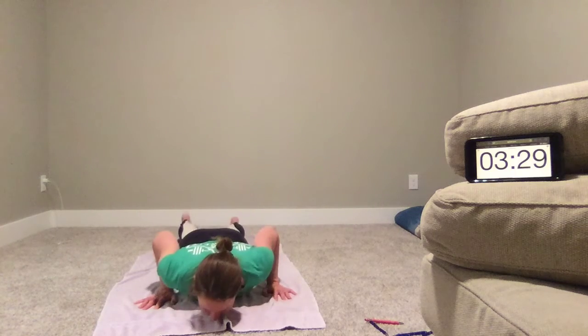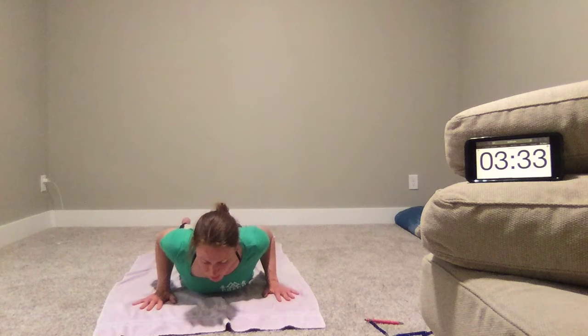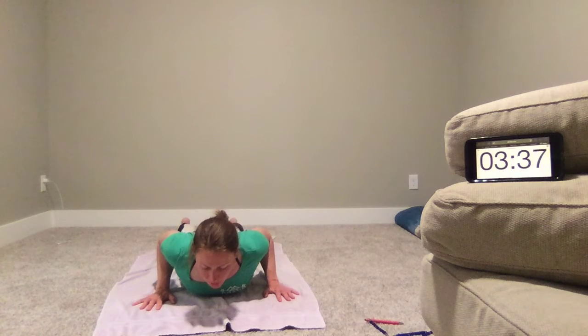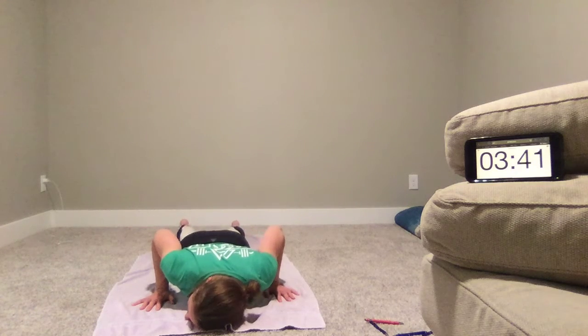We'll come to the floor, go onto the belly, and gently lift with the hands. You can think about pulling your mat or towel back, elbows back and toward each other. And then relax back down — you can turn the head to the side.